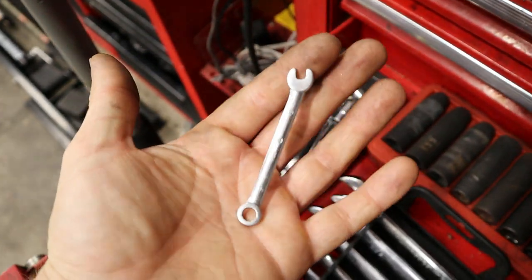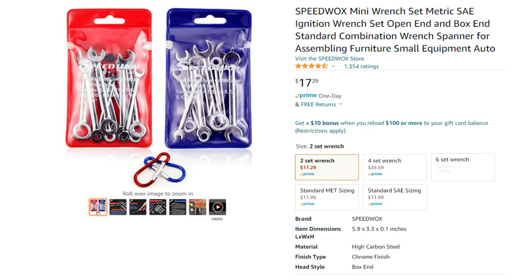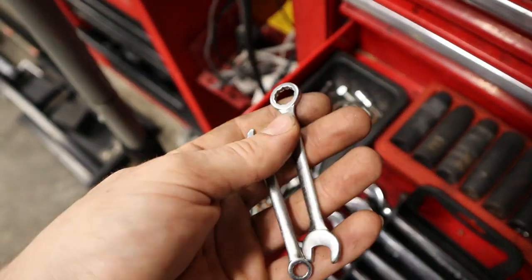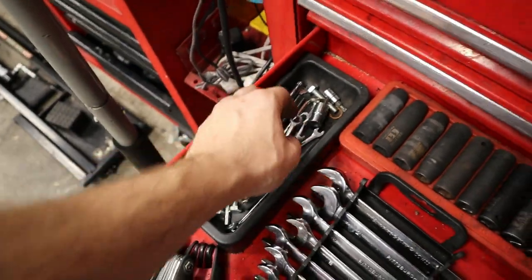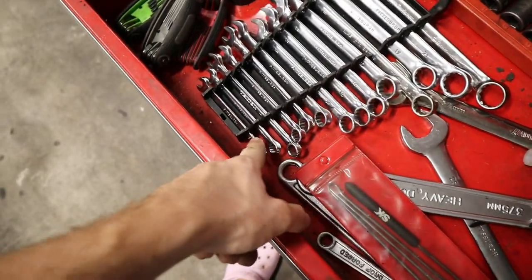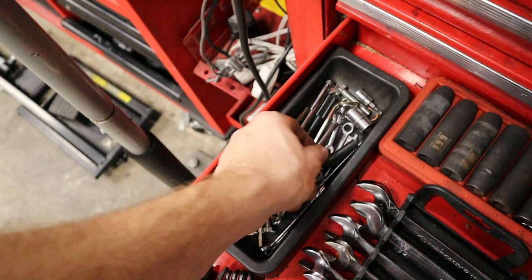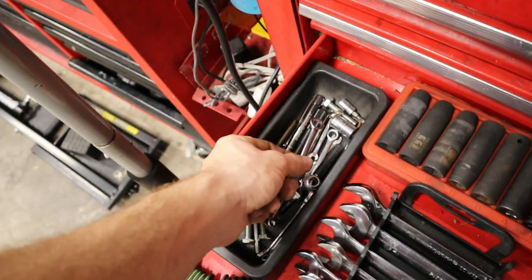There's also a mini wrench set for six or seven millimeter and below — sizes that a normal wrench kit won't include since they usually go down only to eight. It's not something you always need, but when you do, you'll end up buying a set.